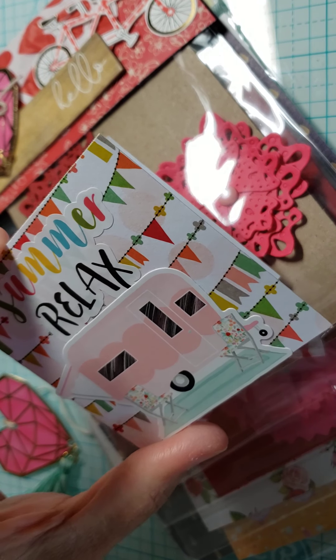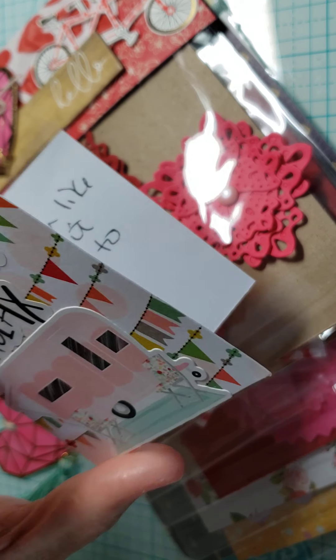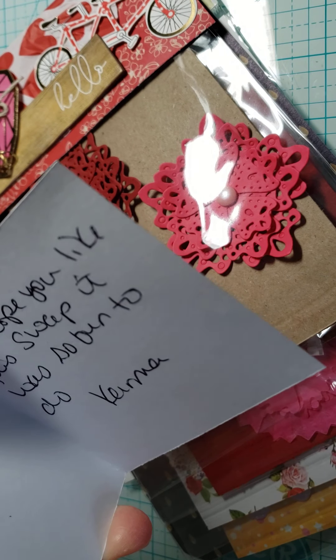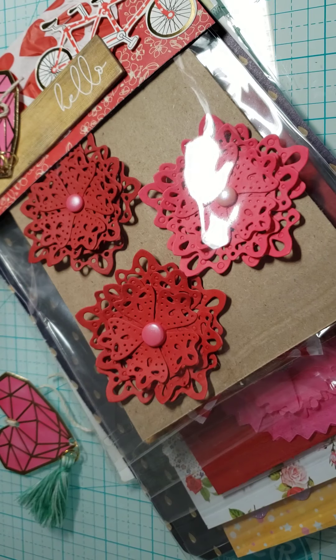Here's the little card she made for me. My partner was Karma Wood, and it says Summer Relax with Little Camper on it. It says 'I hope you like this swap, it was so fun to do. Karma.' So that's cute.